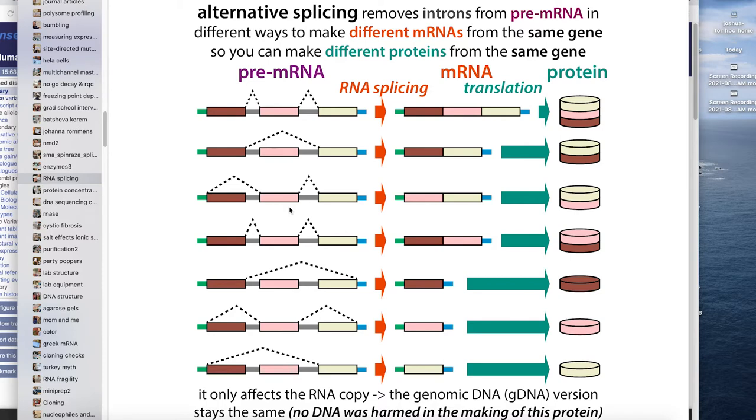Different splice isoforms can have very different properties. One version might be membrane-bound while another is soluble. One version might have a binding site for some protein while the other doesn't. One version might have a nuclear localization sequence so it gets trafficked to the nucleus, while the other stays in the cytoplasm. There are all sorts of reasons why alternative splicing is really useful.